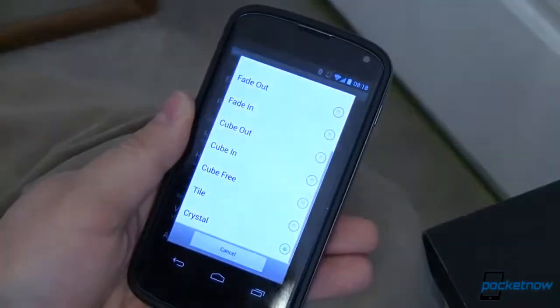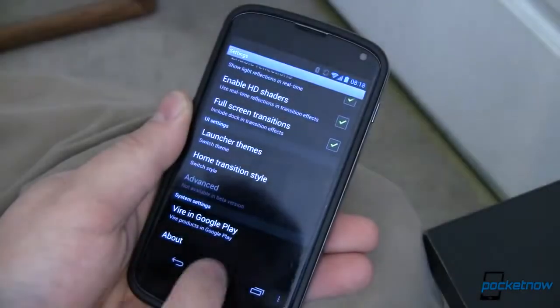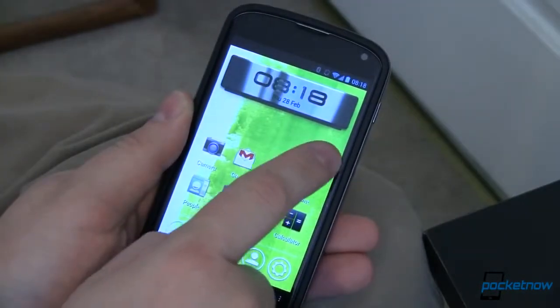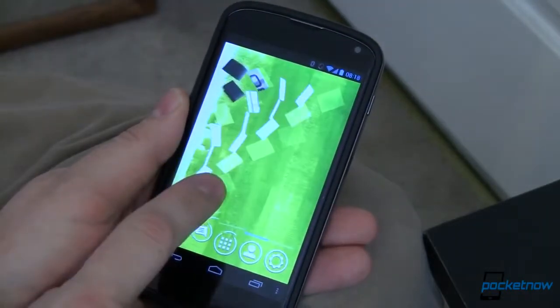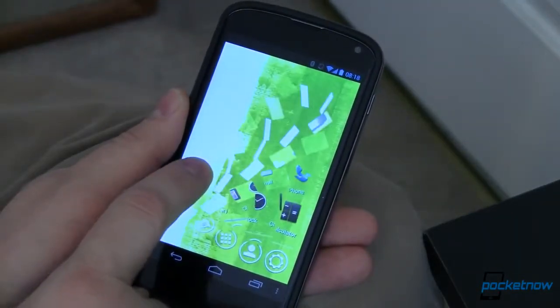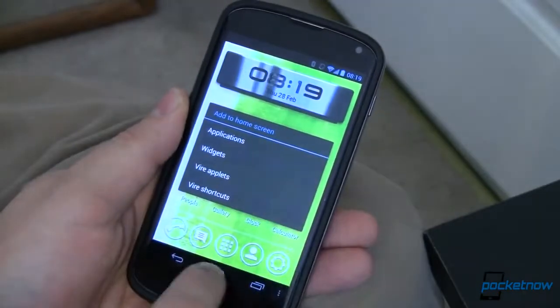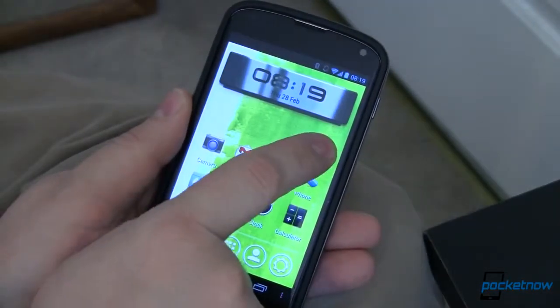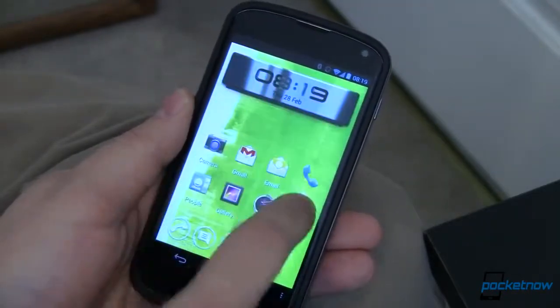Transitions — that's what we want to see. We're in Crystal right now, so let's look at Tiles. See that? All the tiles just kind of block in and block out and it's fast. If you want to show it off, you can swipe across slowly — just not too slowly — and wow, it's just pretty.